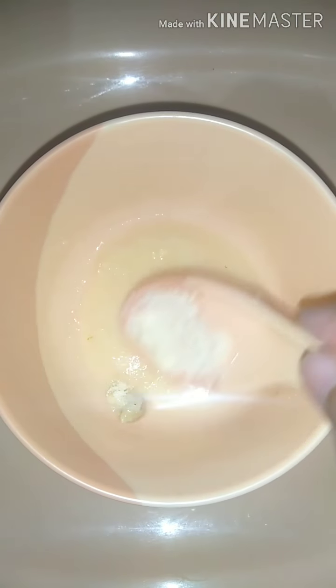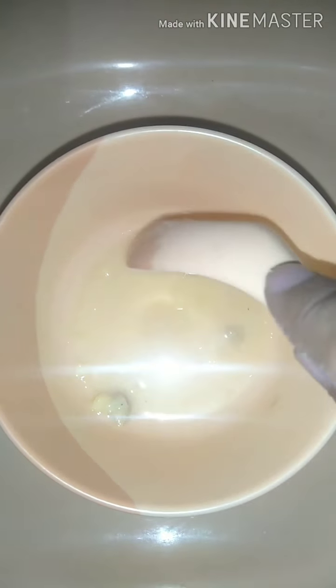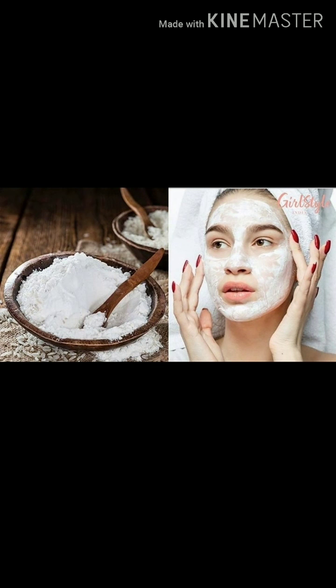The third one is a rice flour, milk powder, and rose water face pack. I have shown you how to prepare it.